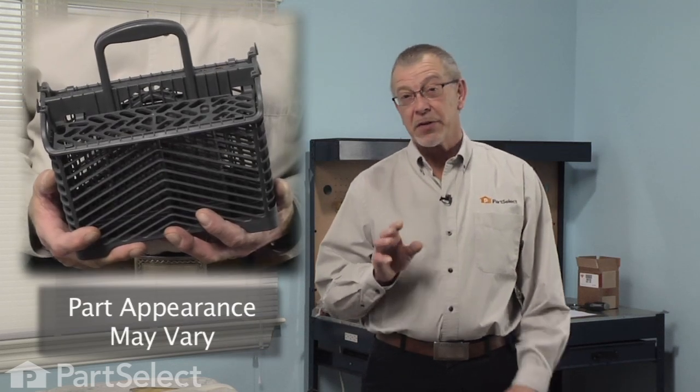Hi, it's Steve from PartSelect. You've decided to change a silverware basket on your dishwasher, obviously a really easy job. We've got a couple of tips for you.